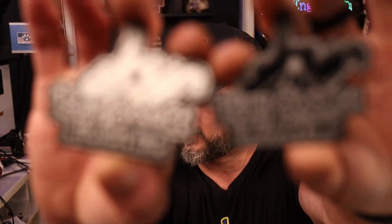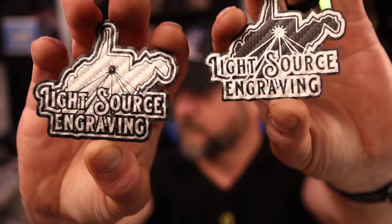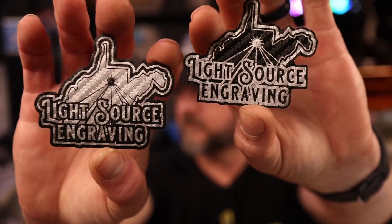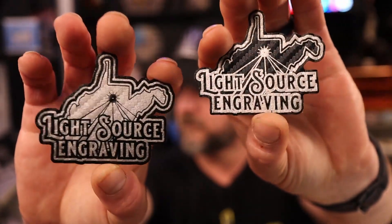I'll be running these on the Lasermatic 30-watt diode, so I'll show you settings for a 30-watt diode. Here's an example of the black and carbon fiber — both out of the black that engrave silver. Those look pretty nice. Let's jump into LightBurn and I'll show you the settings.